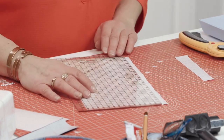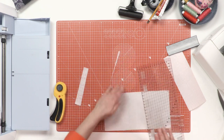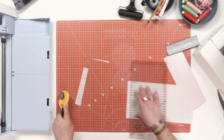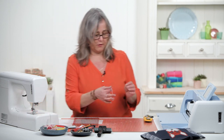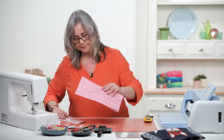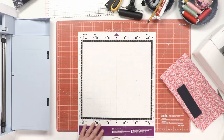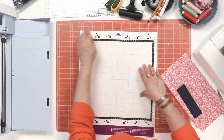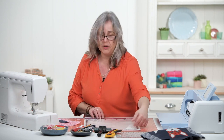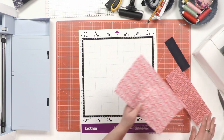Trim off the excess bits. Those two bits can go in the bin, but the bigger piece can go in a scrap quilt somewhere — because I never throw anything out. So there you've got your three pieces of fabric. Now grab your cutting mat — bear in mind with the SDX it goes in arrowhead first, and they always supply a protective sheet to cover the sticky when you're not using it. Put the sheet back on again, it saves you a lot of trouble, and then you need to apply your fabric to your mat.